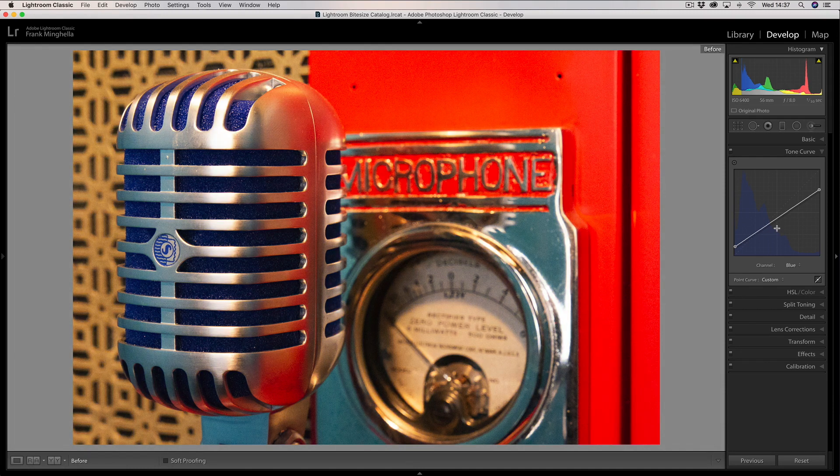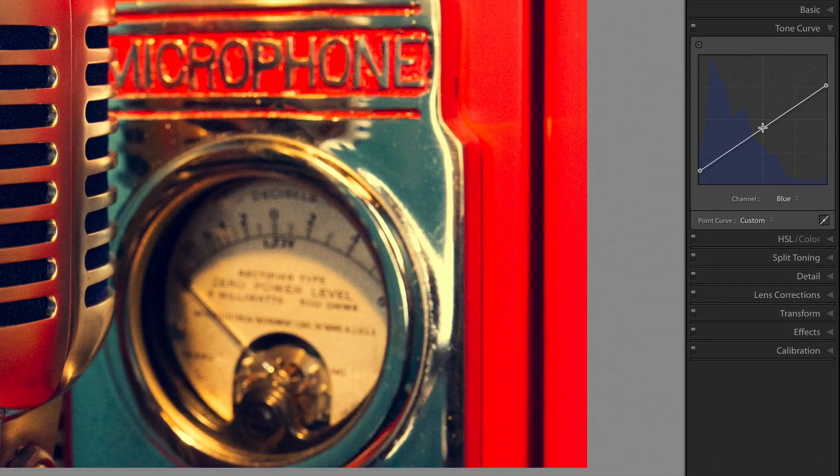Let's look at a before and after — it's only subtle so far, but it's beginning its journey to that vintage look. Just to recap: going one way I add blue into the highlights, and dragging the other way adds yellow because it's the opposite. What I did was drag the bottom end of the curve — where the shadows and blacks live — upward, adding blue into the shadows. Let's return it back to my preferred vintage look.